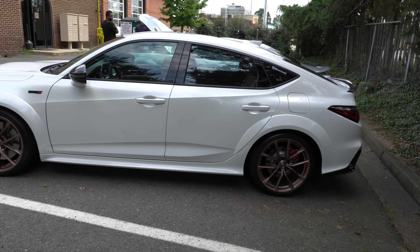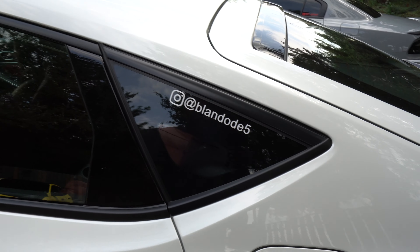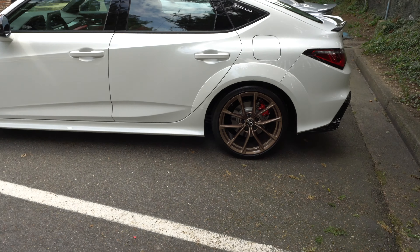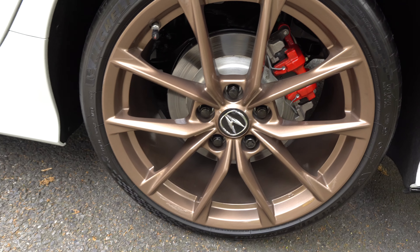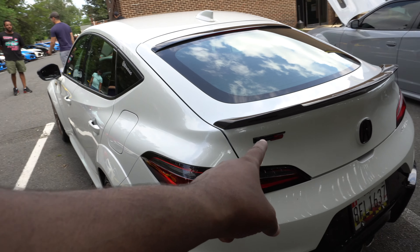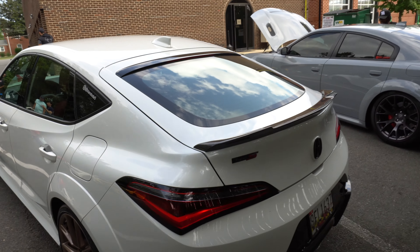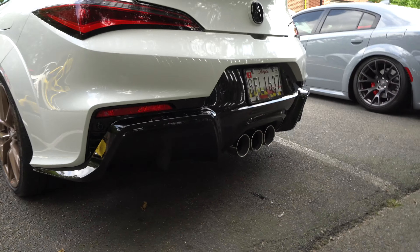Got an Integra Type R — it also has an FK8 as well. He got this and his son got this. You can get these seats in black or in this brown-orange color. Then you got the Type S badge in the glass.